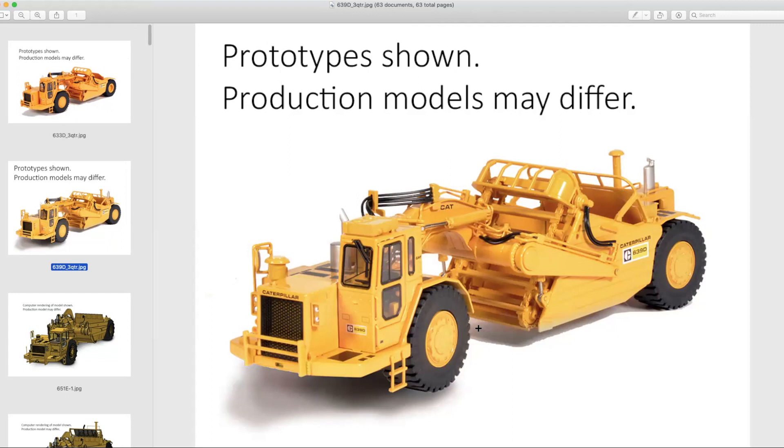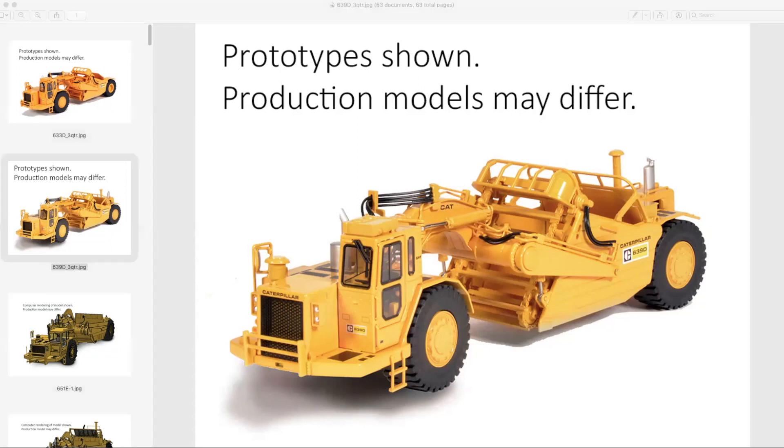I believe these are going to retail for around $460 and $430 for the other one — something in that range. That's not an inconsiderable amount of money — they're very expensive. But I believe whichever one you decide to purchase, or if you purchase both, it's going to sell very well. As we see most often with CCM models, it will most likely sell out directly from them probably within a couple of weeks.